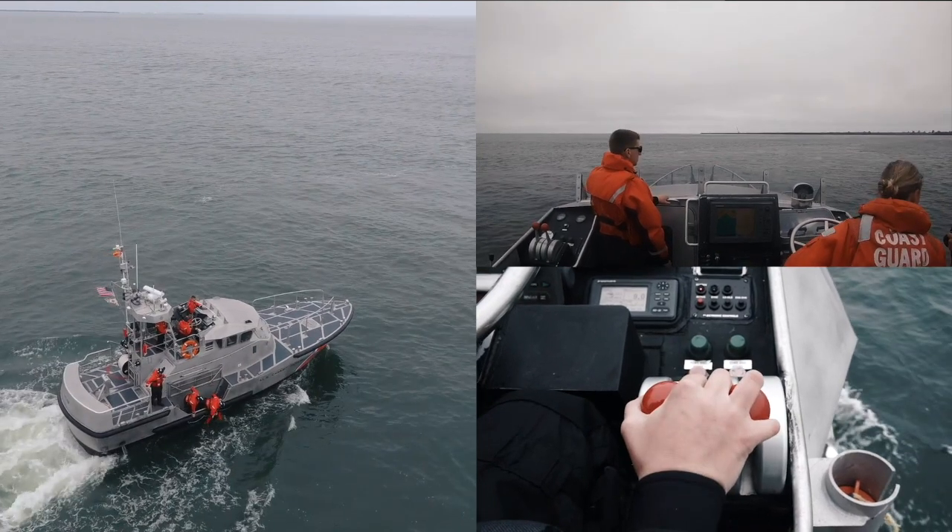Once the PIW is at the recess, immediately shift both throttles to neutral and stay square to the swell. After you've identified that it's safe to do so, have your crew and the survivor relocate to the aft deck. Do not fixate for too long on what's going on in the recess. Trust what your crew is telling you, keep your eyes on the swell, and stay square.